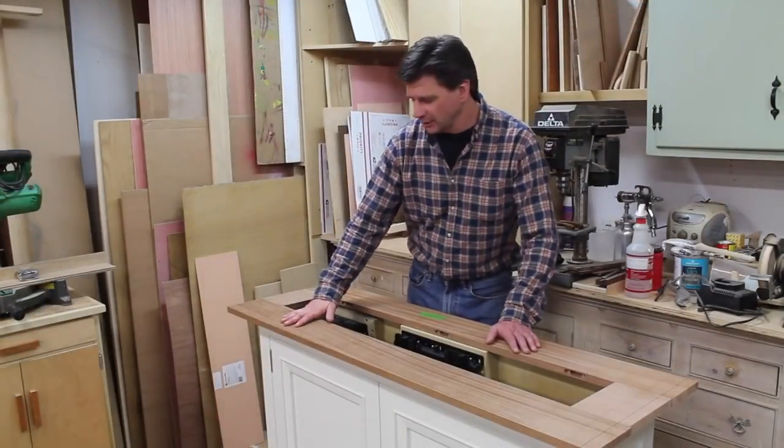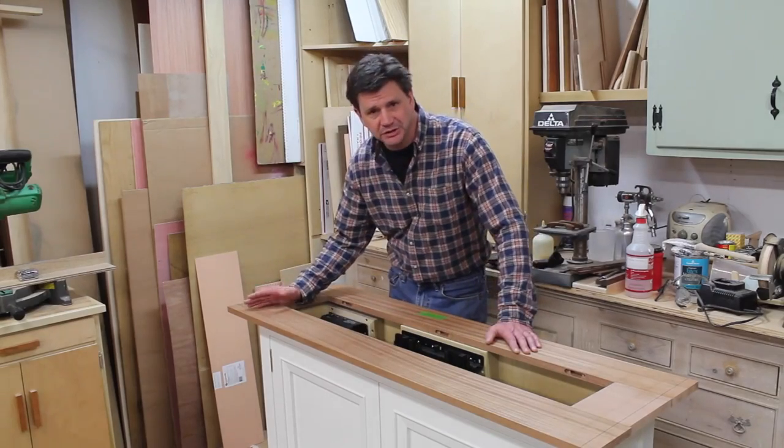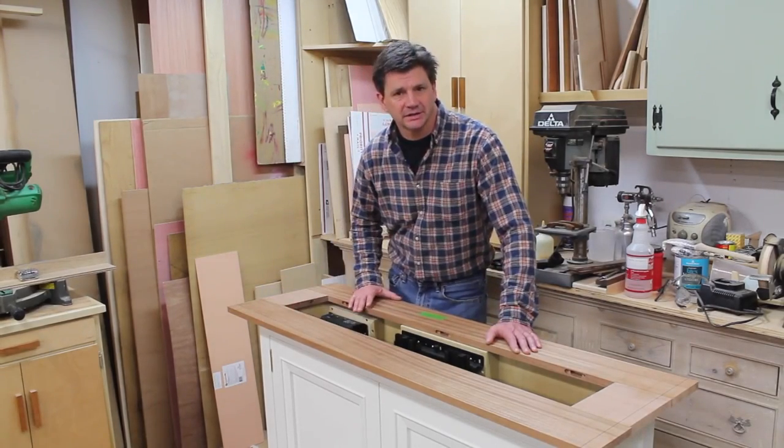I've let the glue set up for a few hours. I've placed the top in position, marked everything out, and next I'll cut it to size.